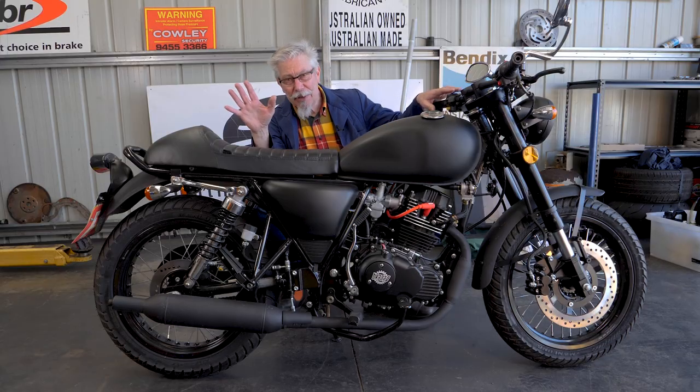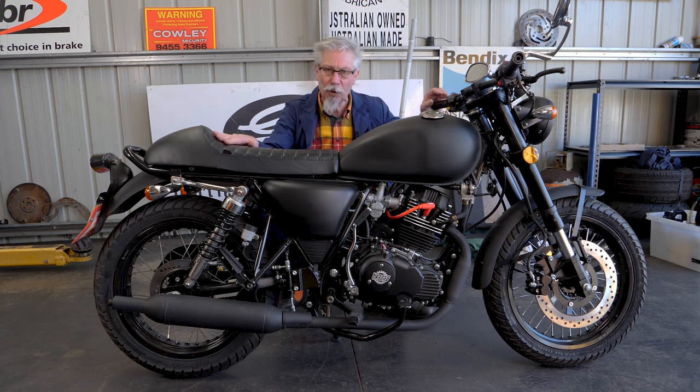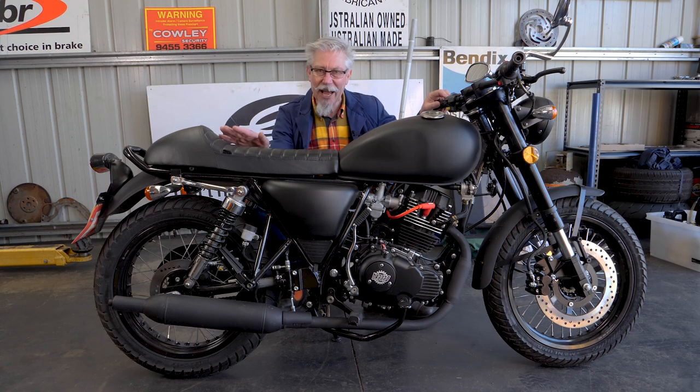Welcome to Twist Grip Tales Tech Tips. Today we're going to be doing a full service on this bike and we're going to set up a playlist and take you through every single thing you need to do if you want to do a service on this little bike, or any other motorbike for that matter. We're going to do the plug, the oil, the chain and the tappets. Stay tuned.